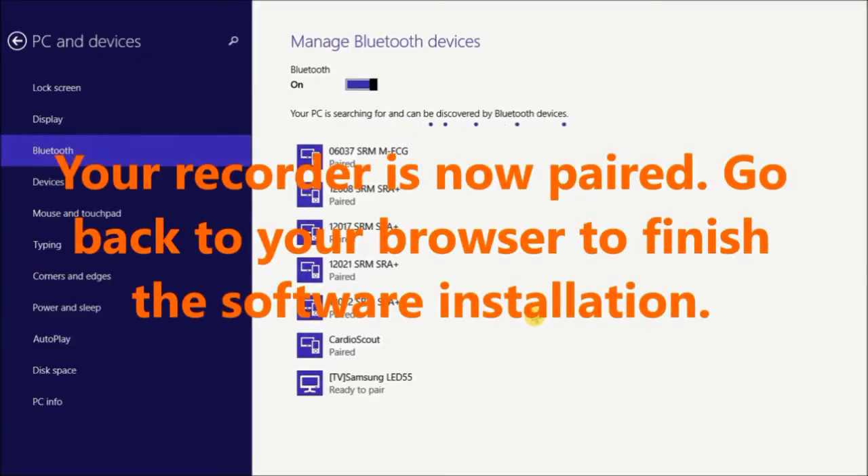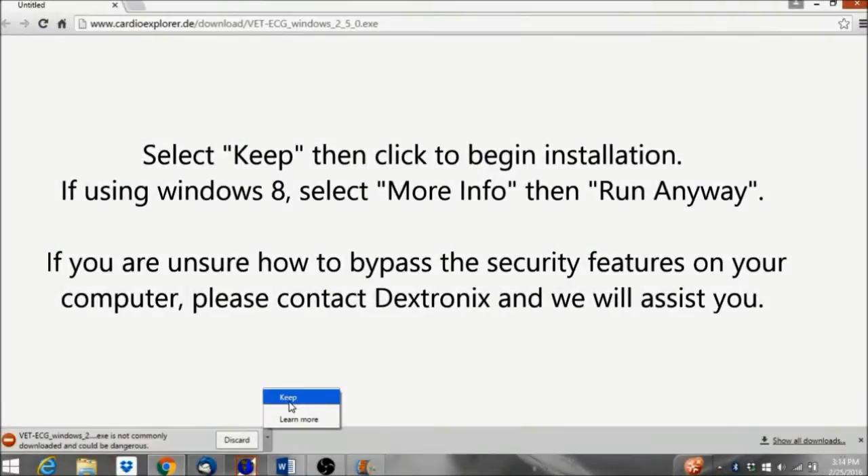Your Recorder is now paired. Go back to your browser to finish the software installation. Select Keep, then click to begin installation. If using Windows 8, select More Info, then Run Anyway. If you're unsure how to bypass the security features on your computer, please contact Dextronics and we'll assist you.